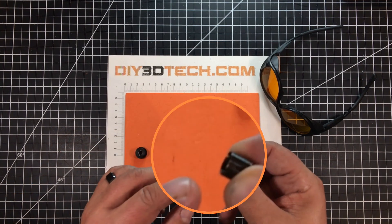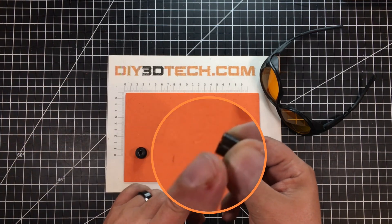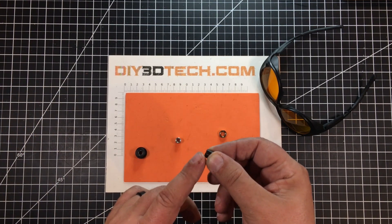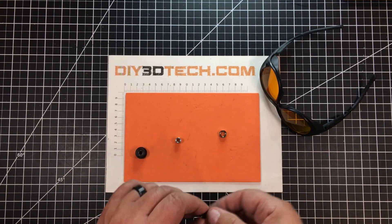One of the other pieces to note is the notch always goes down. If you want to know which way to point it, look for the notch — that goes down. The non-notched side goes up towards the laser.